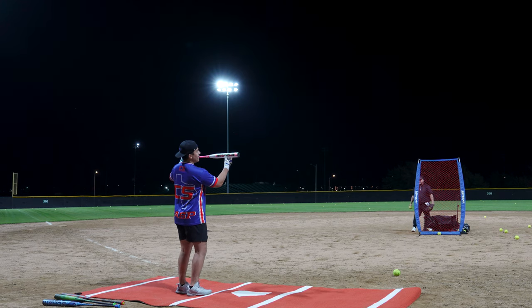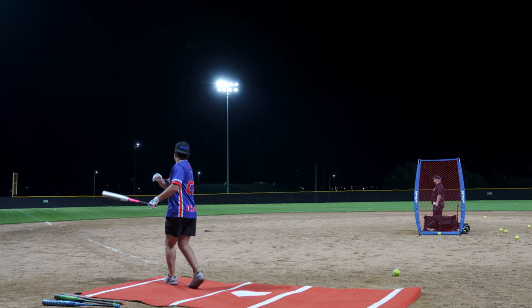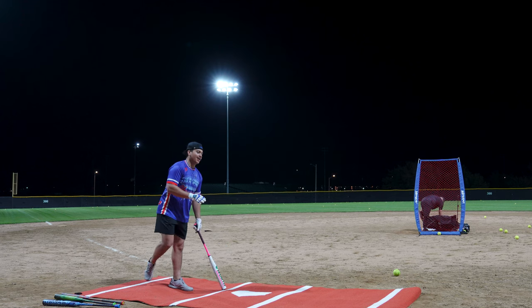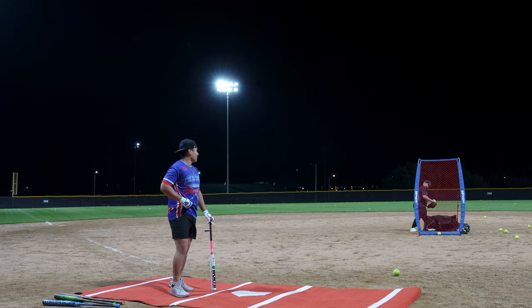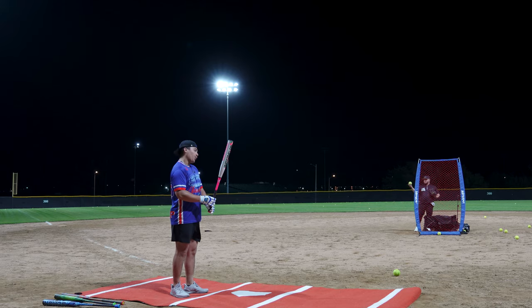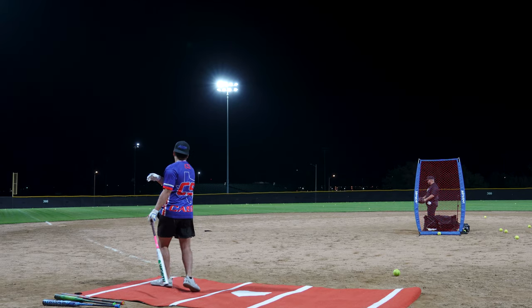I think I hit that one right on the M and the E. Felt really good. 100 miles per hour. That's literally my fourth cut on this bat. It's already hitting 100.